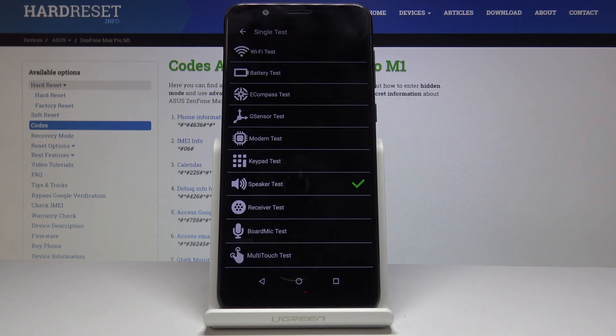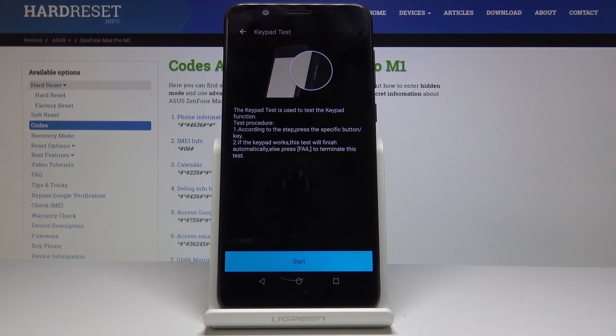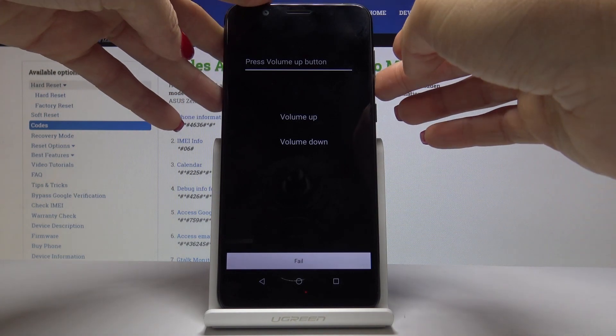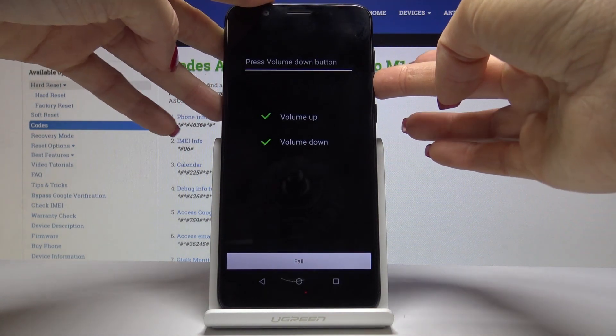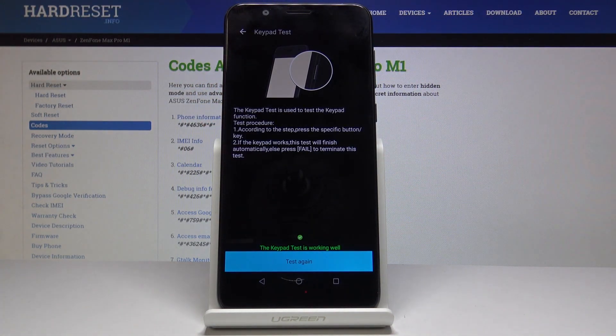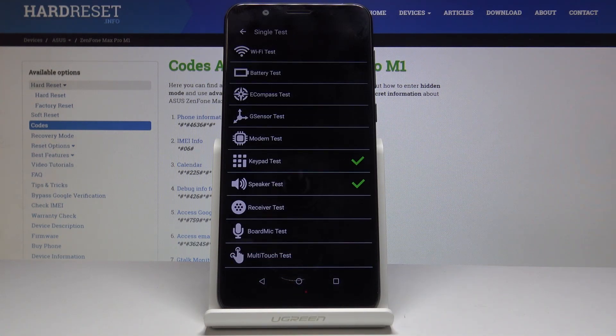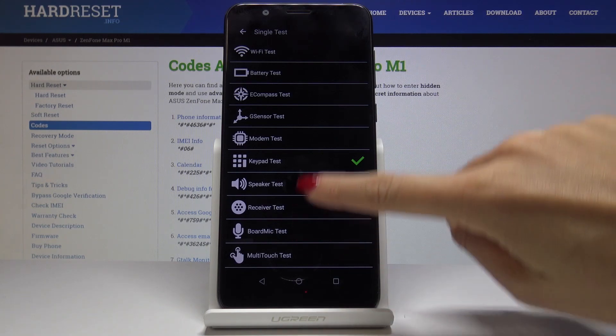Now we can also perform a keyboard test. Let's start it. Let's press the volume up key, volume down — and as you can see it's working well. So let me go back, and here you've got the confirmation marks that your device passed those tests.